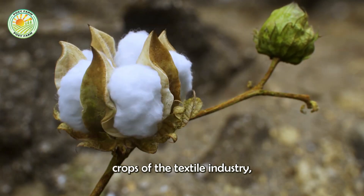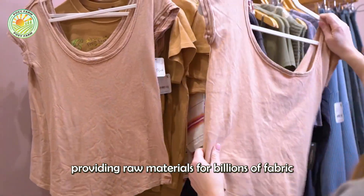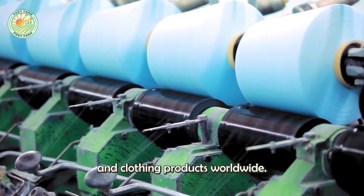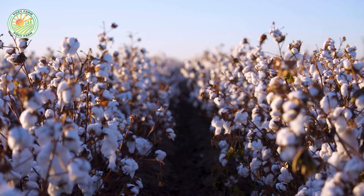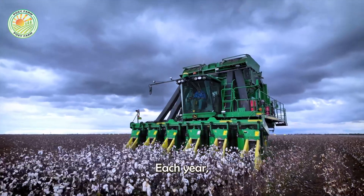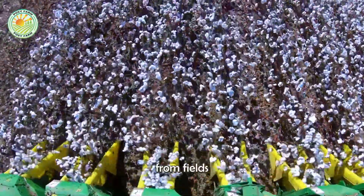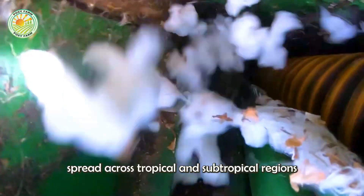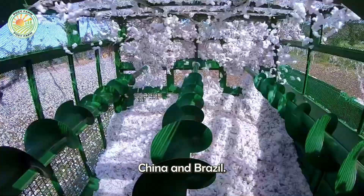Cotton is one of the key crops of the textile industry, providing raw materials for billions of fabric and clothing products worldwide. Each year, about 3.6 million tons of cotton are harvested from fields spread across tropical and subtropical regions, such as the U.S., India, China, and Brazil.